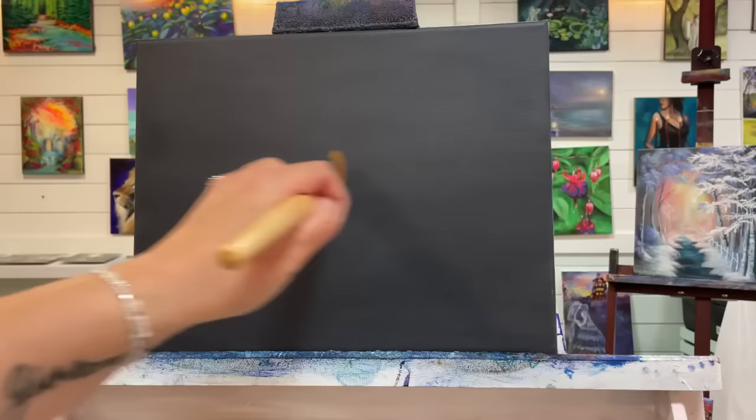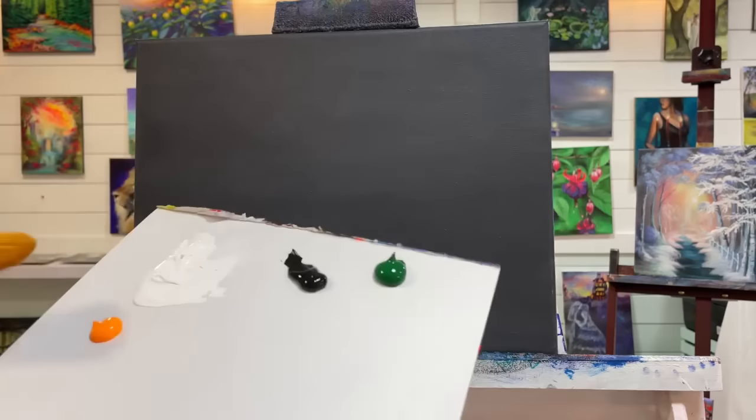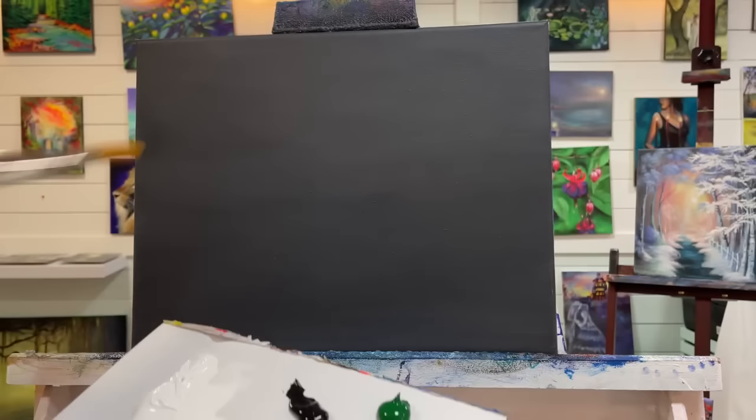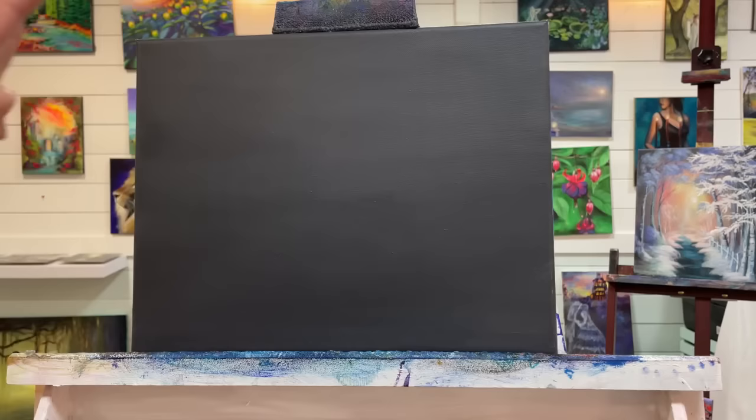I'm going to begin with my number 30 filbert brush. First I want to create a soft mood in the background — some warm light coming from a moon — using a little bit of the neon yellow warm with white. Then I'll dry it off and come in with some sap green and black, maybe a little bit of that yellow for parts of my trees. Then I'll come over top, add the snow and whatever else I decide to add along the way. I'm painting this intuitively, so I hope you enjoy.